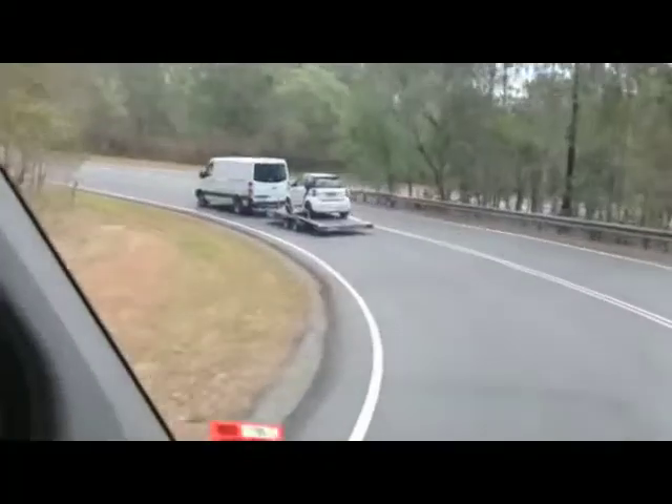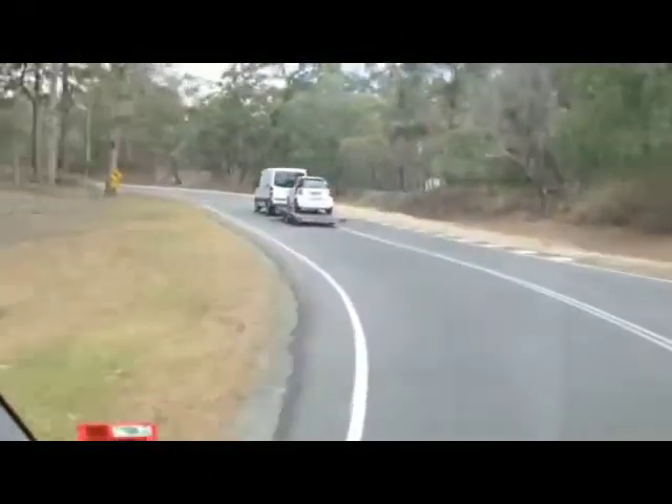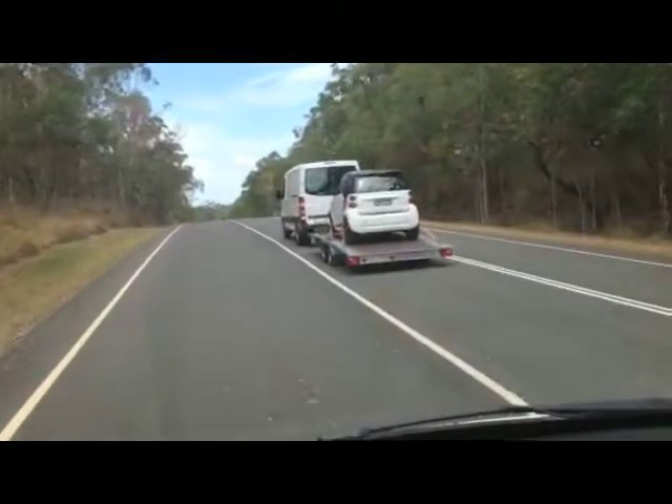Recently at the Mount Cotton Test Track on the outskirts of Brisbane, Mercedes-Benz demonstrated the electronic wizardry in the new Mercedes-Benz Sprinter.